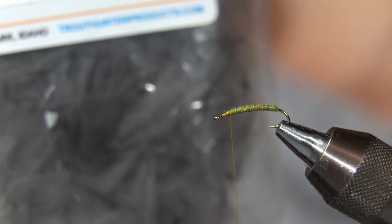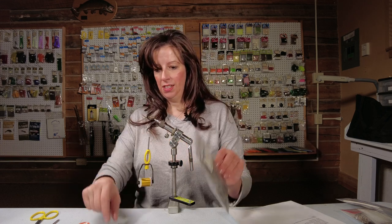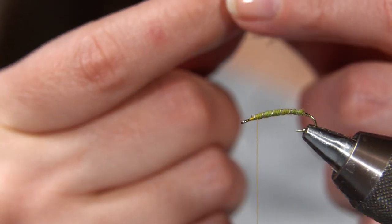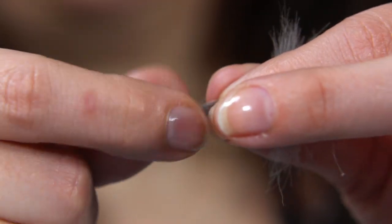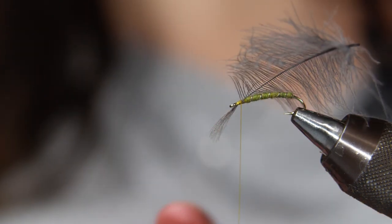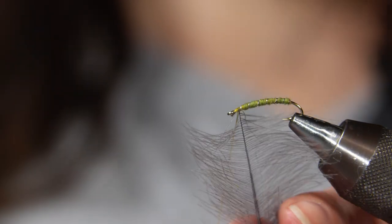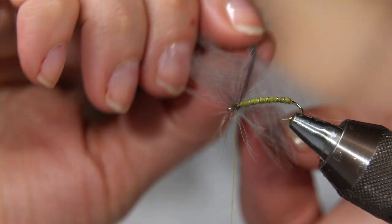The wing is a CDC — this is a medium dun. Again, you can play around with the colors. Trout Hunter CDC is my favorite; you get big, beautiful feathers in the Trout Hunter packages. What I typically do is hold it at the tip and simply pull back the little fibers, then tie it in at the tip.